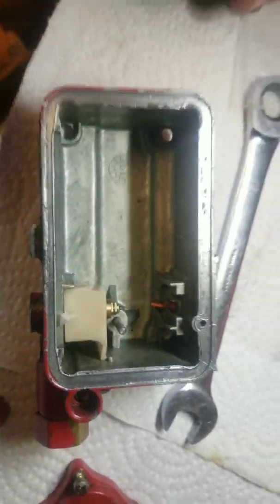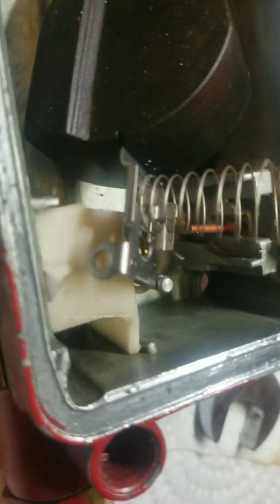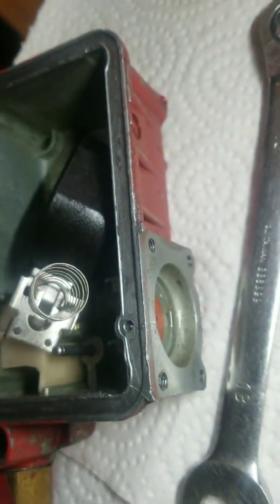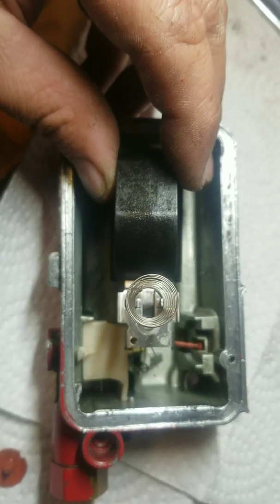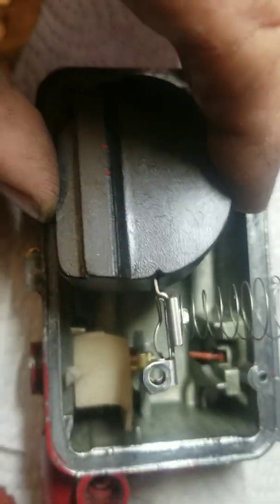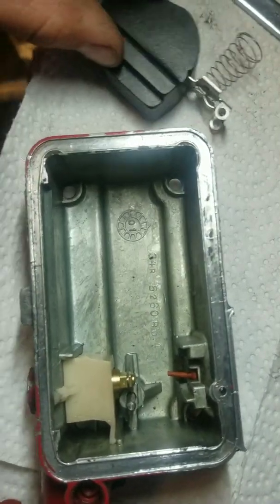Next up is the float. Those two little prongs that stand up on the float — make sure they're inside of the spring before you install. It slides in. Make sure those two prongs are inside the spring — you can see from the side — and it slides into place.